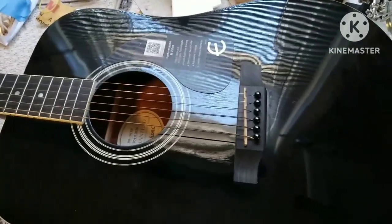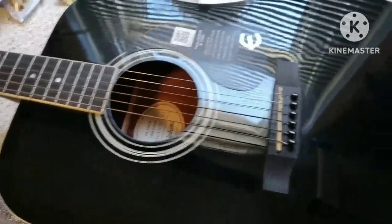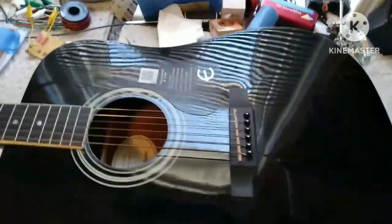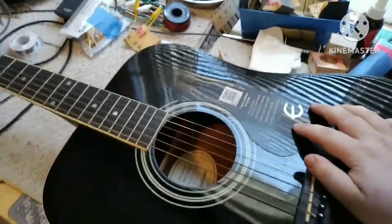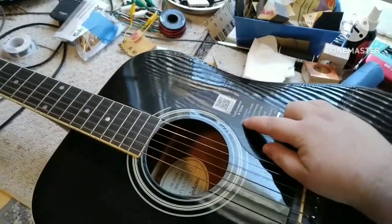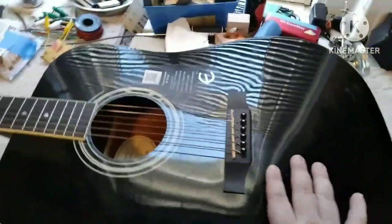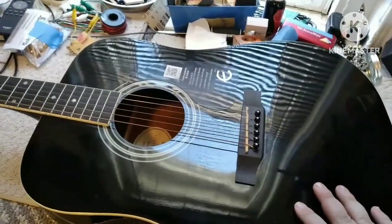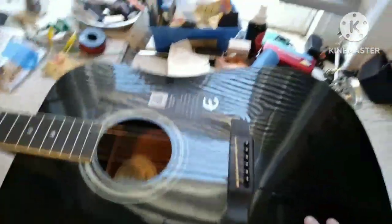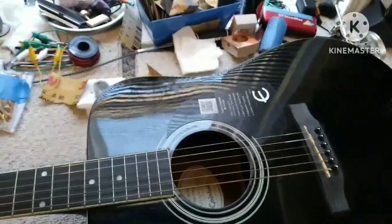Today I have an Epiphone Acoustic EB, or a DR100EB. From what I'm reading, it says spruce and mahogany tonewood, so they're claiming that the top is spruce and the back and sides are mahogany. I would probably doubt it for the price range of this. These range around $150 brand new.